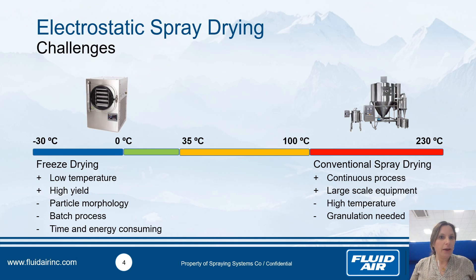At industrial scale today, we have two processes to dry. The first is the conventional spray dryer, which is widely used because it's a continuous, large-scale process used in the food and pharmaceutical industries. But with sensitive compounds like microorganisms or essential oils, you have to work at high temperature. This causes high evaporation of volatile organic compounds, or poor viability of microorganisms. Moreover, the particle size obtained is very small — around 10 microns — and you need an additional granulation step to increase it to 100, 200, or 500 microns.